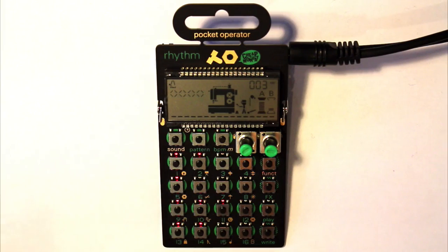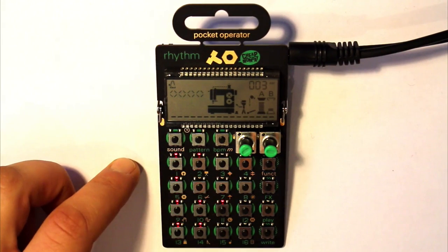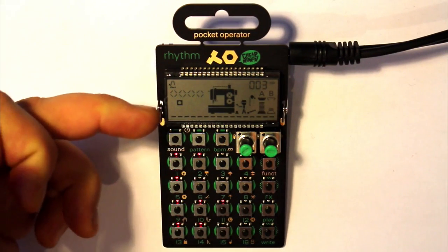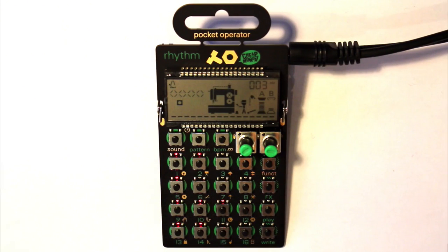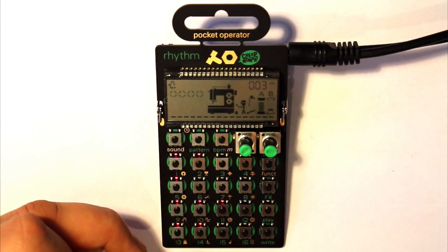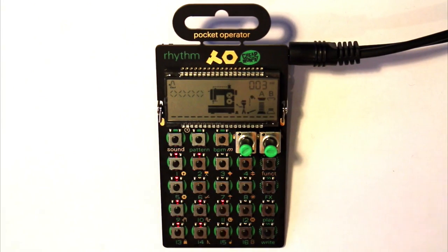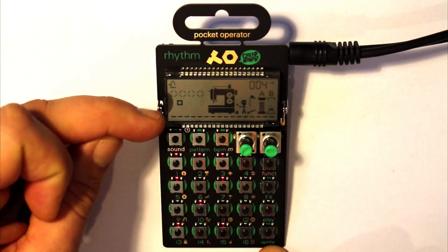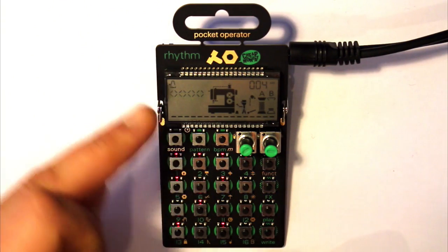We'll begin by looking at the different sounds on offer on this drum machine. We can trigger different sounds as long as we're not in write mode. If I hit the write button, you can see the little record icon comes up. We want to be out of write mode to just trigger sounds. Press it again and it turns off — with it off, we can trigger individual drum sounds.